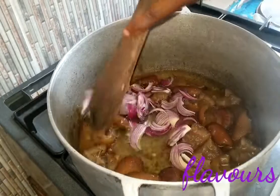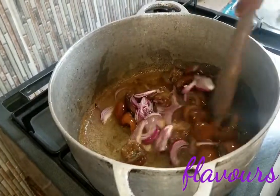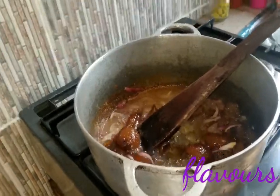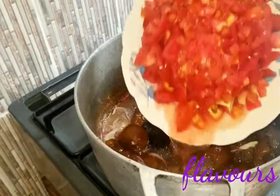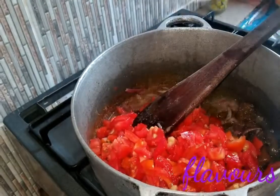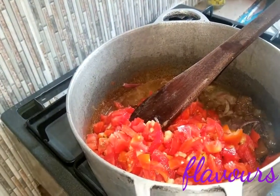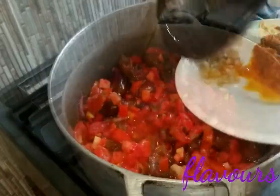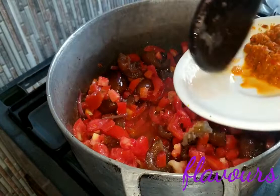Give it a stir for everything to fry. Once the kanda and onions are fried a little, add your chopped tomatoes, give it a stir, then add your ground garlic and give it another stir.